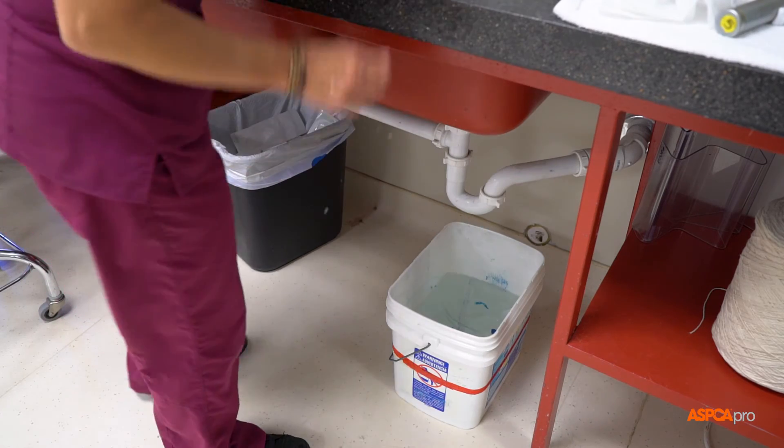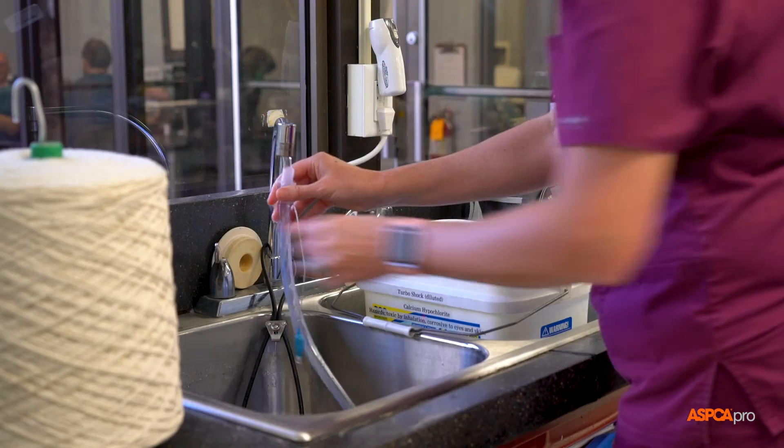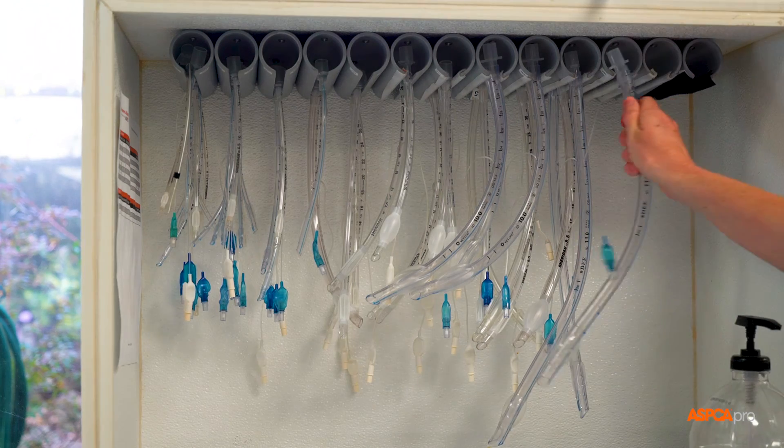Next, soak the tubes in the pre-prepared disinfectant bucket for five minutes, then rinse them and hang them to dry.